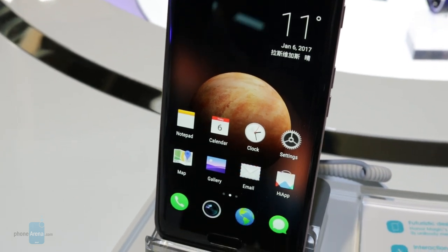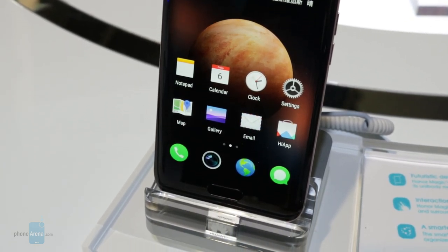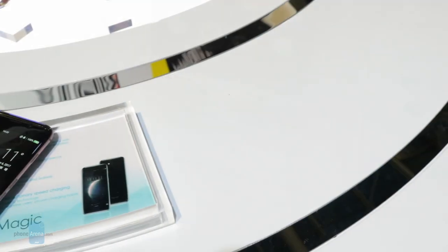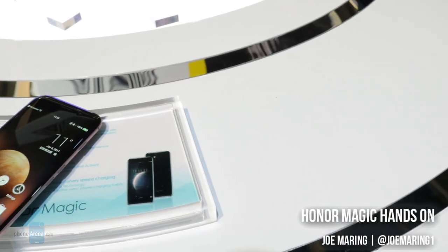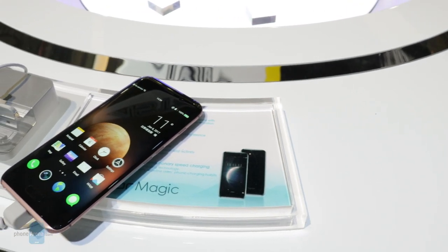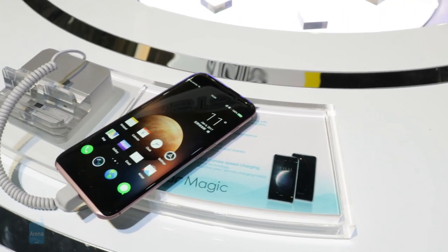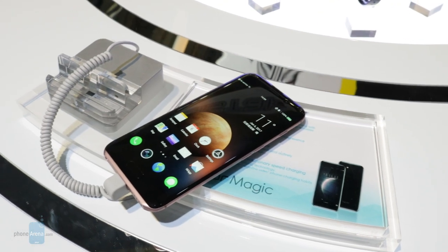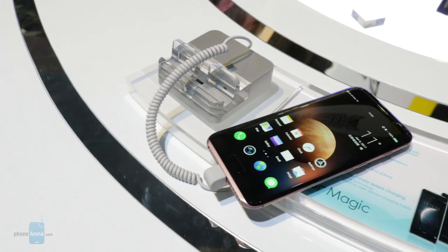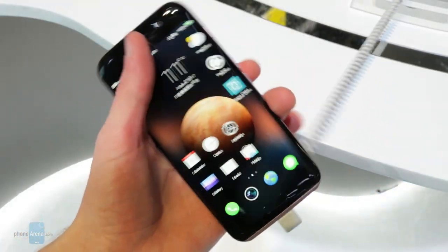No, it wasn't the Honor 6X that was announced here in Vegas earlier this week — it was the Honor Magic that's been available for purchase in China for a few months now. I'm Joe Martin with Phone Arena, and this is our first hands-on look at one of the most magical phones of CES 2017. The Honor Magic is a sort of concept phone whose availability is currently limited to China only, but the tech and hardware it's bringing to the table is quite impressive.